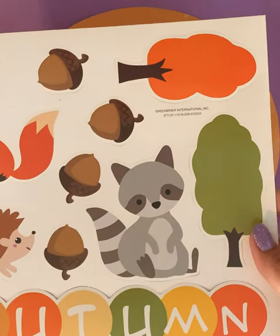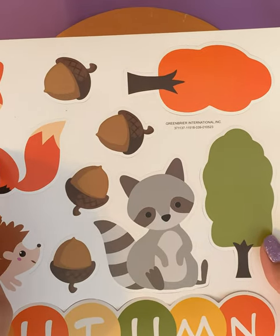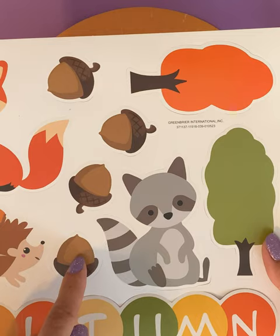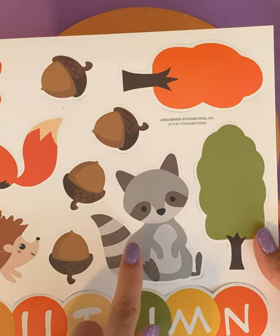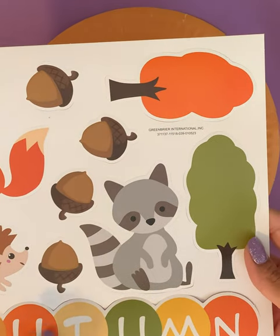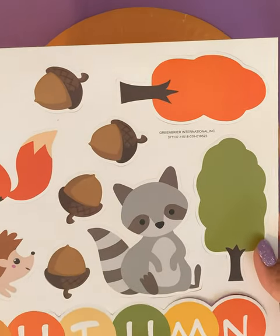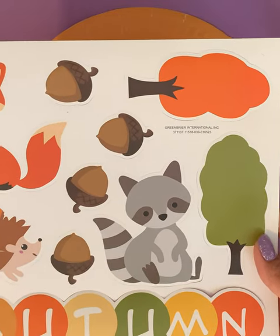So let's look at the different things that we have on here. We have a fox, a hedgehog, we have one, two, three, four acorns, we have a raccoon, and we have two trees. And at the bottom we have letters and this spells out autumn, autumn fall time.